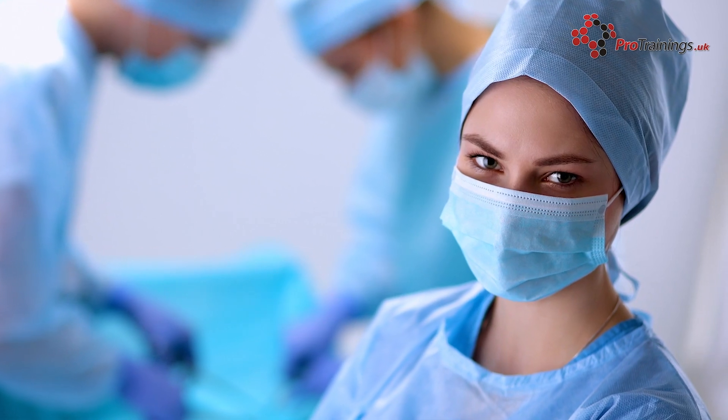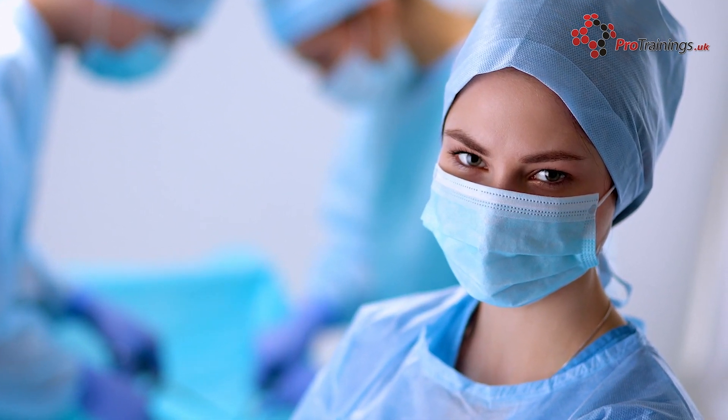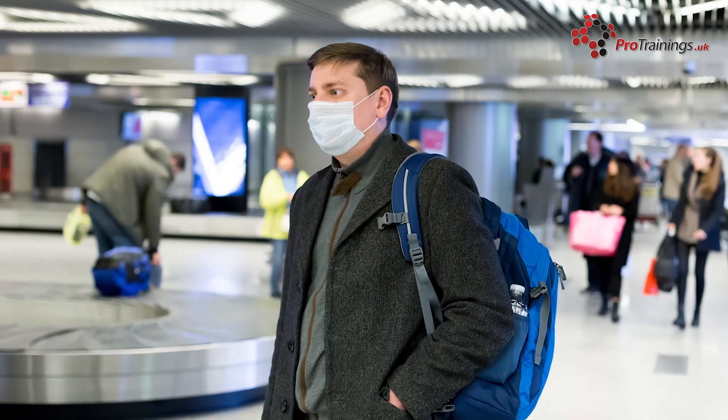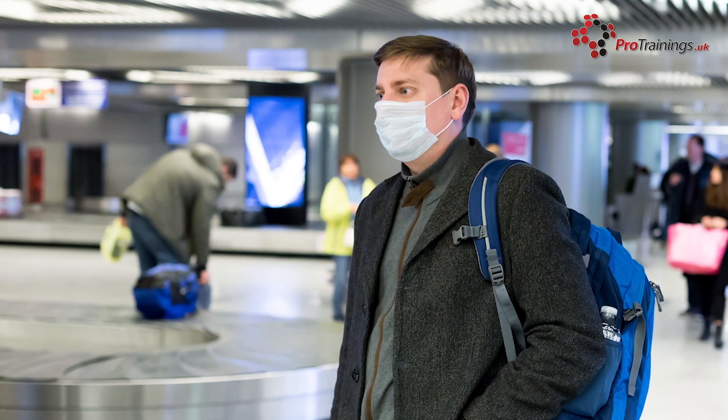Medical masks, also known as surgical masks, are mainly used by healthcare professionals but are being used more and more, such as during the recent coronavirus outbreak like COVID-19, to protect the public.